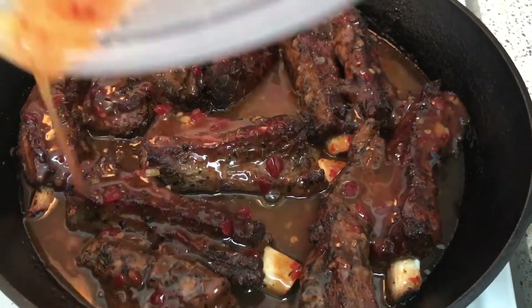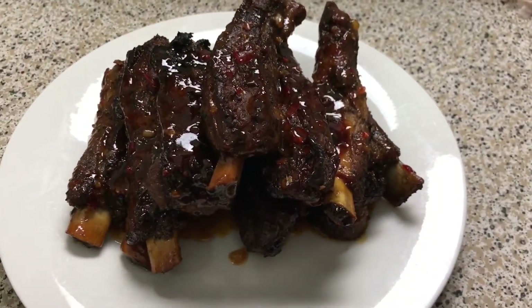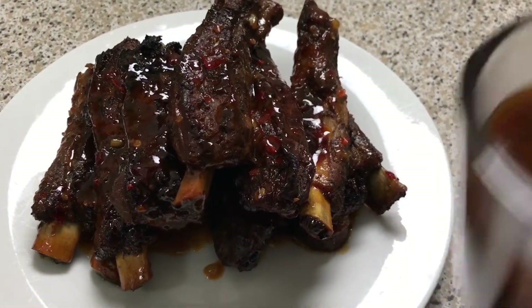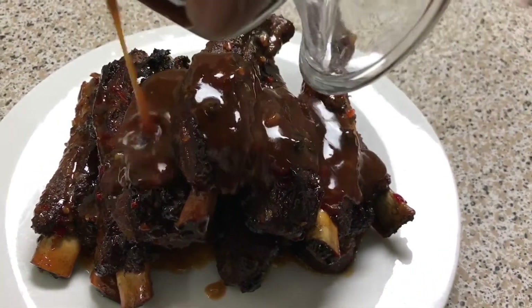They look amazing. These are what my ribs look like with no sauce. I took them right out of the pot and I'm going to take the sauce that accumulated in the pot and pour it right over my ribs.